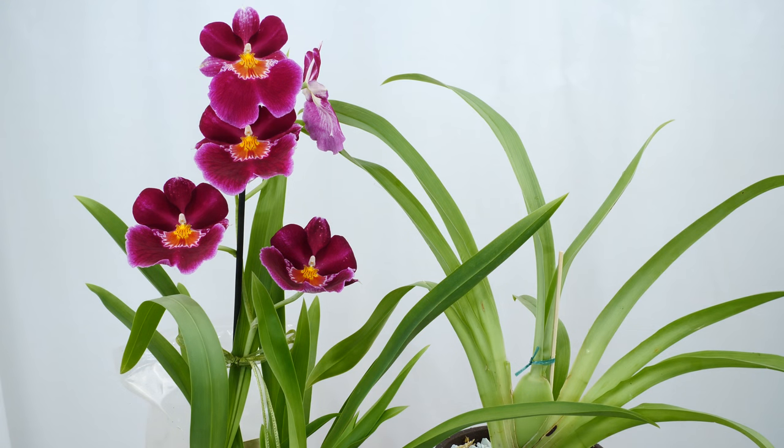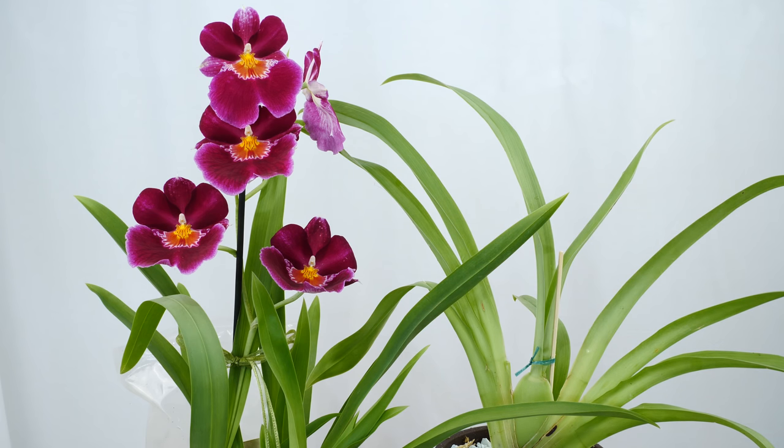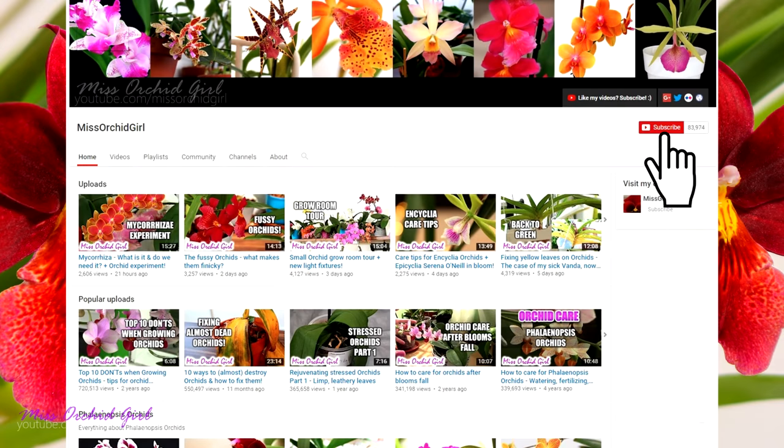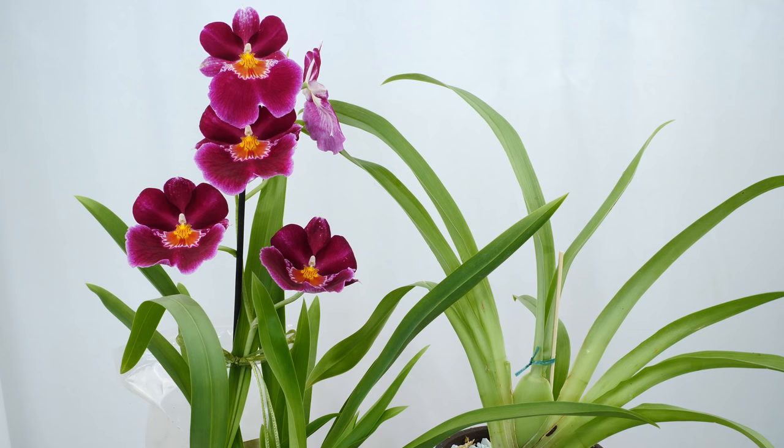And that's about it for today. Thank you guys so much for watching. I hope you found this useful. I will keep you up to date and come back with some more tutorials on Miltoniopsis orchids, which hopefully will help you grow these orchids successfully at home. Like or dislike this video below, subscribe to my channel for regular orchid videos, tutorials, Q&As, and other fun orchid subjects. Turn on notifications for my channel and check out the products I use listed in the description. See you next time, bye!